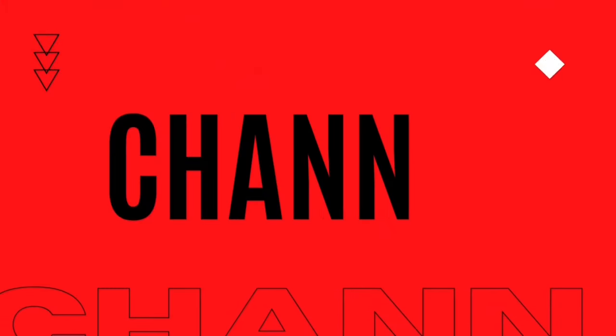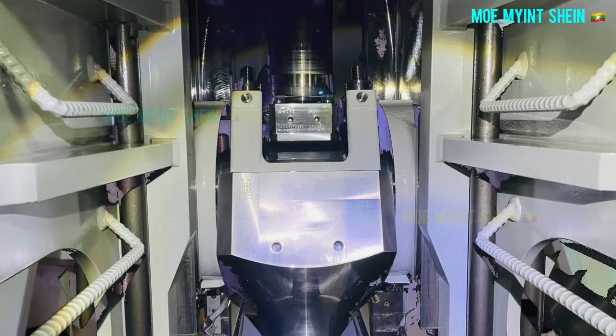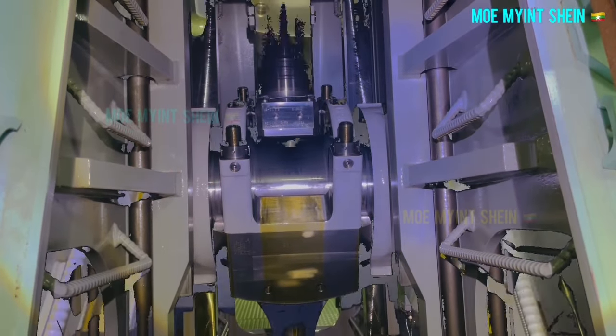Welcome back. In this video you will see how to measure bearing clearances in large two-stroke engines. First, let's measure crosshead bearing clearance. Turn the piston of the unit to bottom dead center, BDC.